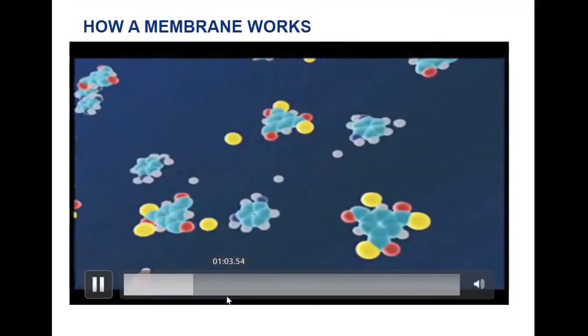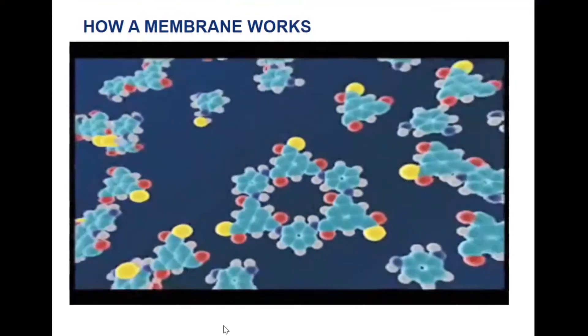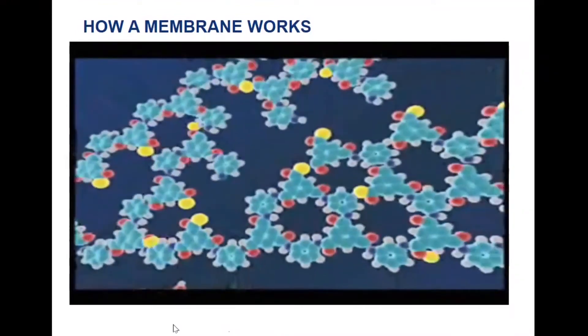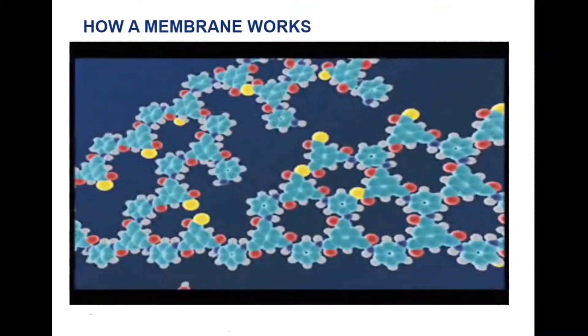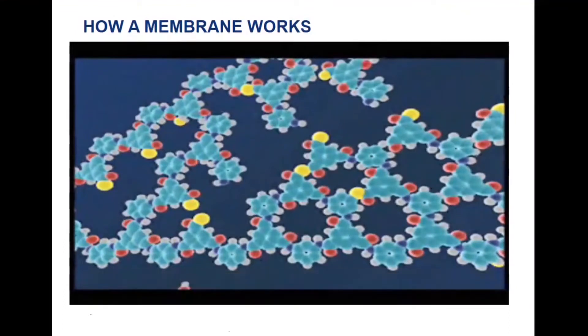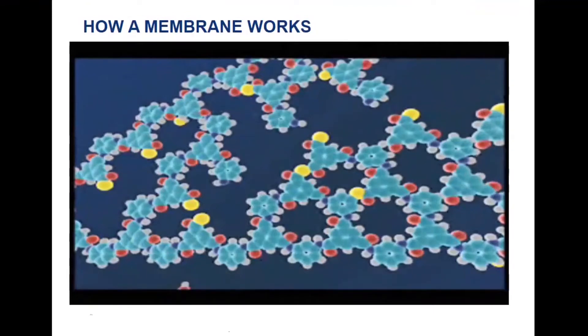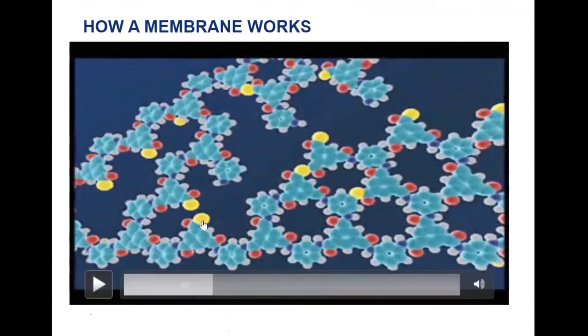The semi-permeable membrane skin is formed on the polysulfone substrate by interfacial polymerization of monomers containing amine and acyl chloride. It's important to note this is actually the surface that is doing the molecular filtration that an RO membrane undertakes. Notice that there are different size pore structures in this material, and this determines the characteristics of the membrane — what it will reject, what it will reject well, and what it will reject poorly. Understanding how this is manufactured lets us know why these ranges take place.